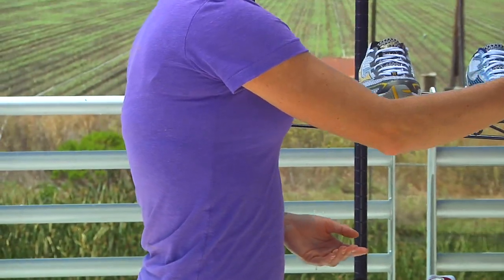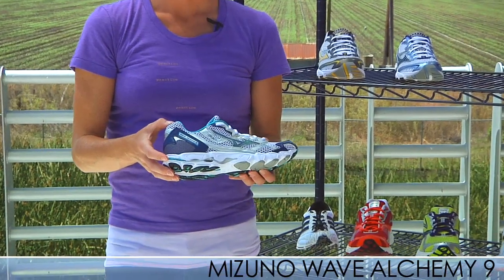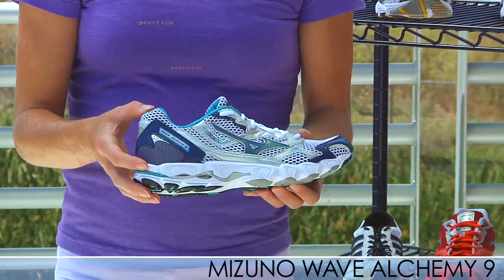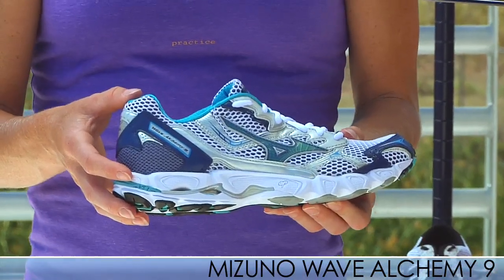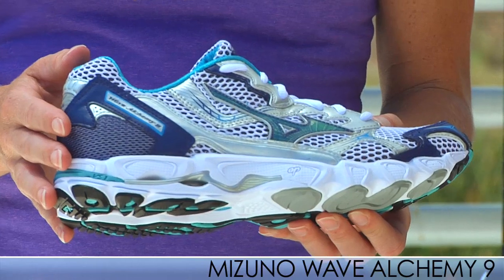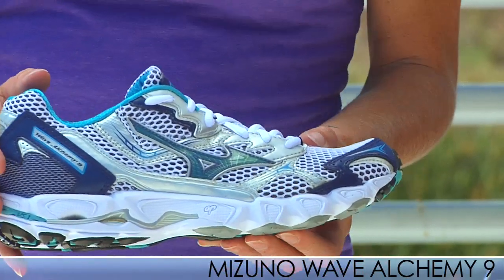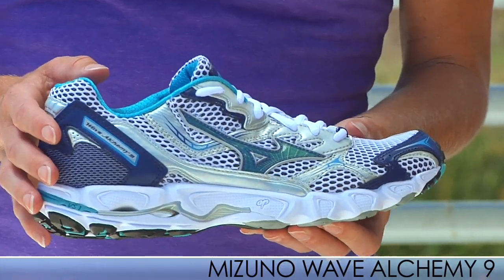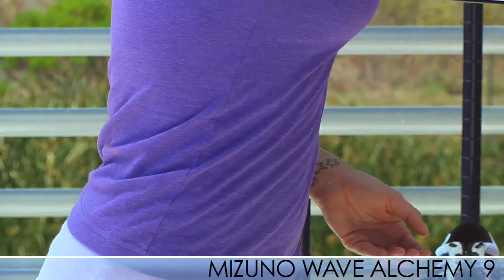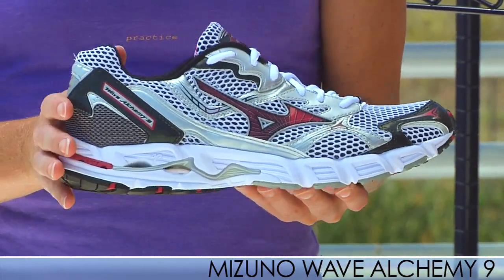Next up we have the Wave Alchemy 9 — this is the women's Wave Alchemy 9. It is a super smooth support shoe that delivers the classic fit and feel that we've grown to know and love from Mizuno. It's perfect for performance-oriented runners who need moderate support, with no bulkiness in this support shoe — it's just you and the road out there. This has a women's specific fit. We also have the Mizuno Wave Alchemy 9 for men in a really nice, clean colorway.